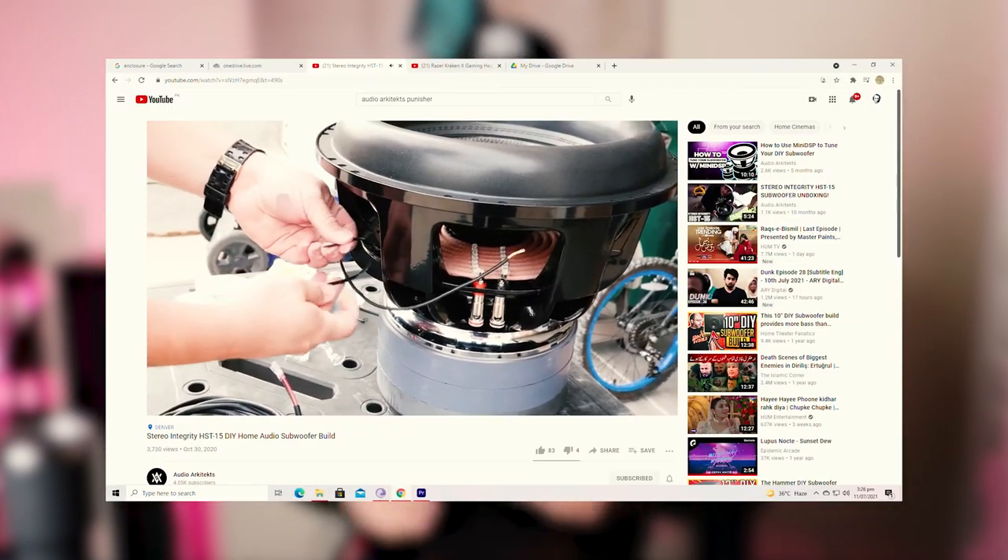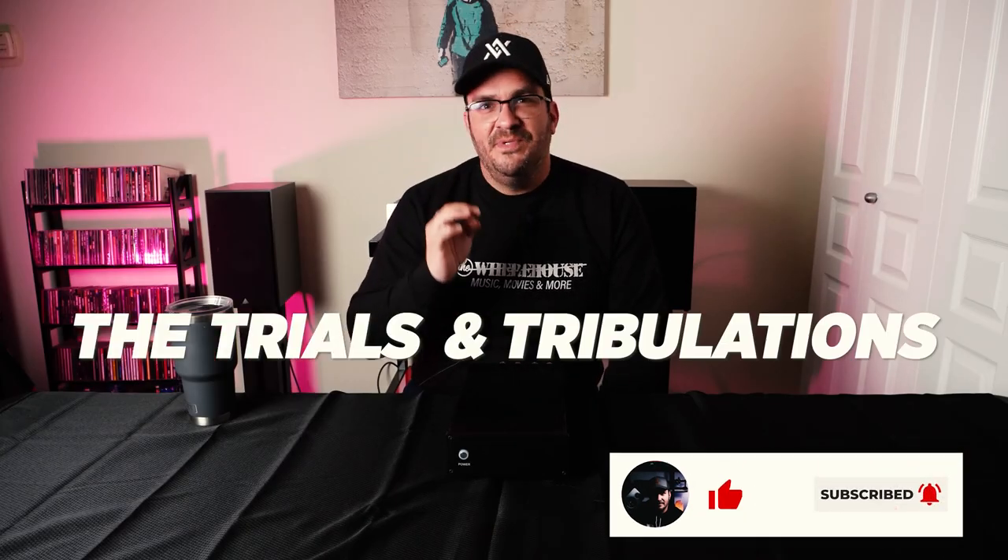I'm a total rookie to DIY audio. With only a couple of successful subwoofer builds under my belt — which you can actually check out in my library of videos — I decided to put my big boy pants on and tackle the task of assembling a DIY amplifier. Go ahead and subscribe to the channel and like the video, because I'm going to show you the trials and tribulations I experienced just ahead.